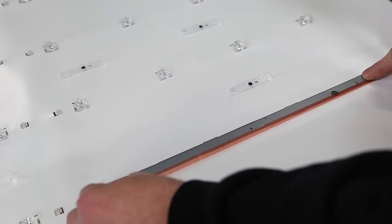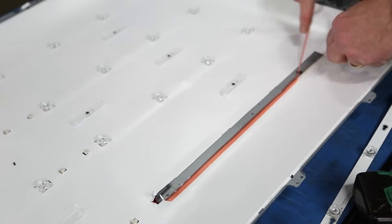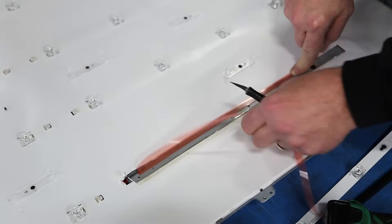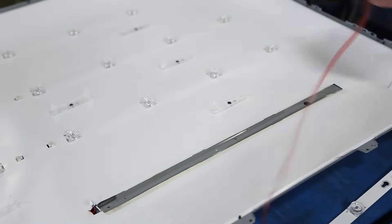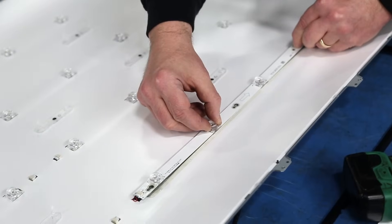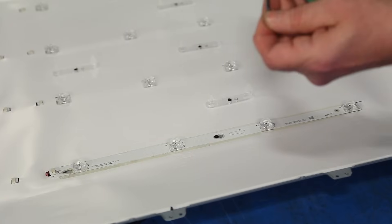Before installing the replacement strip, it is recommended to put down some double sided tape to hold the replacement strip tight to the chassis and also not have the reflector sheet moving around. Connect the replacement strip to the wire and then line it up over the screw holes on the chassis. Press firmly to adhere it to the double sided tape. Install the screws to secure the LED strip to the chassis.